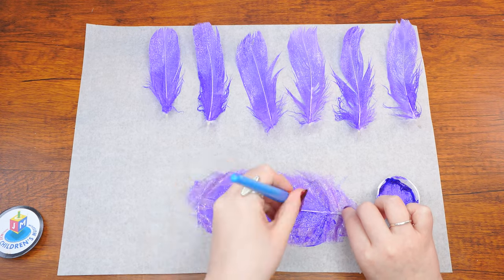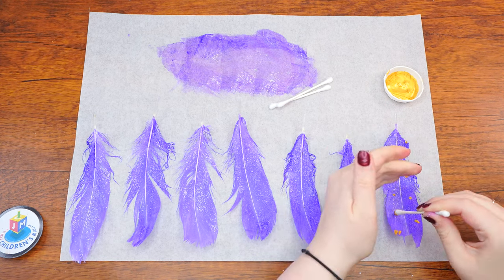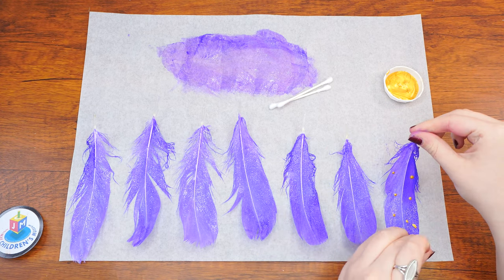Once they are dry, decorate each feather with the same gold dot design that we used for the pink feathers — unless, of course, you'd like to get creative and come up with something different.